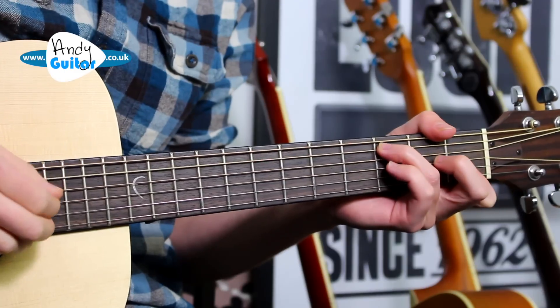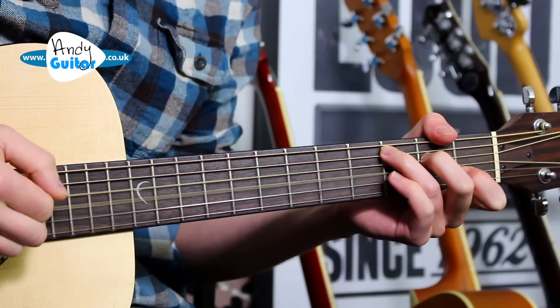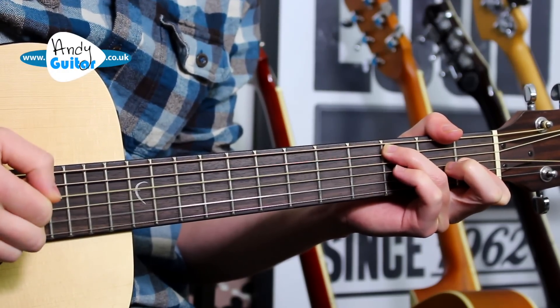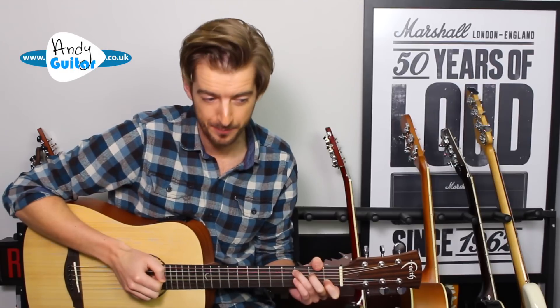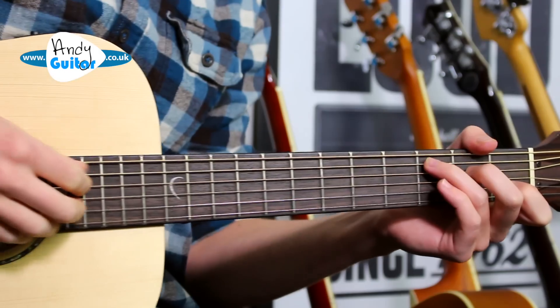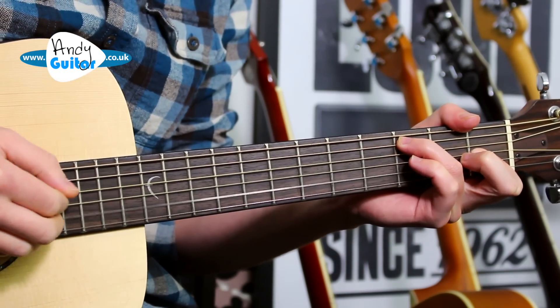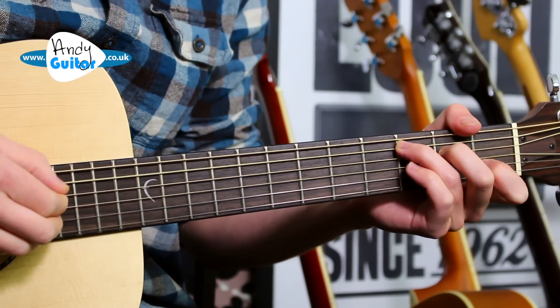For the plucking side: fingers one, two and three plucking into the hand. We pluck the thumb, and then pluck the finger seven times after that — so thumb, two three four five six seven eight. We'd count that as one and two and three and four, because we don't count to eight in music, we count to four. One and two and three and four.